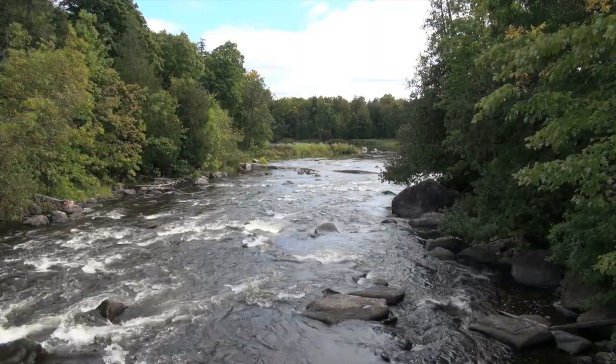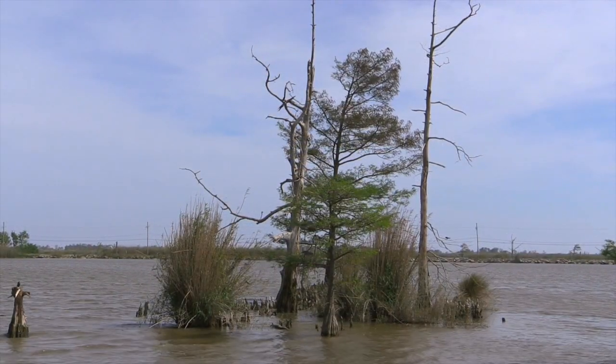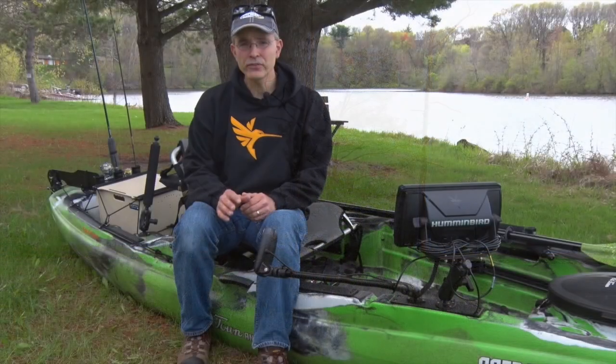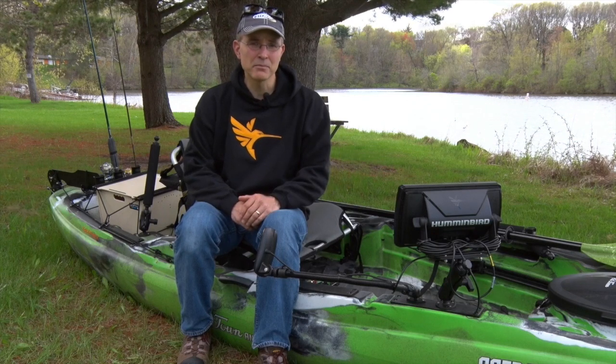On those trips to shallow rocky rivers or stump-infested lakes — trips where the Minn Kota console might stay at home — you'll still have full access to all of the critical electronic resources that the Humminbird Helix 10 provides.